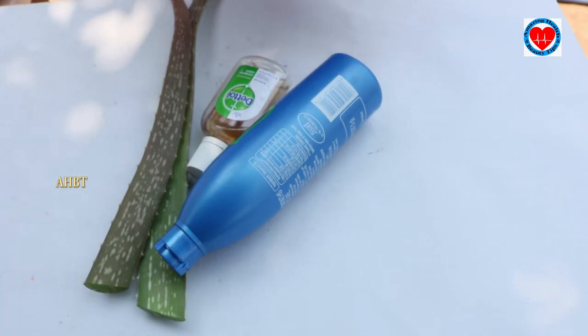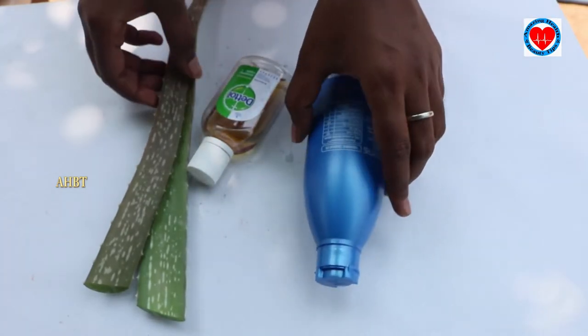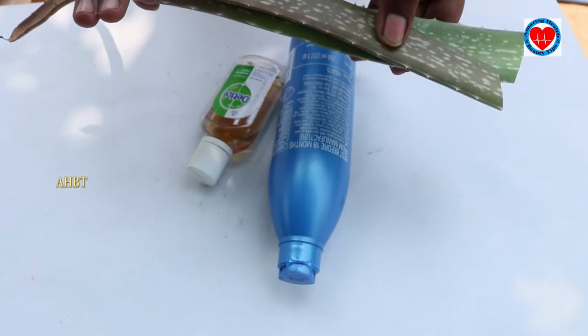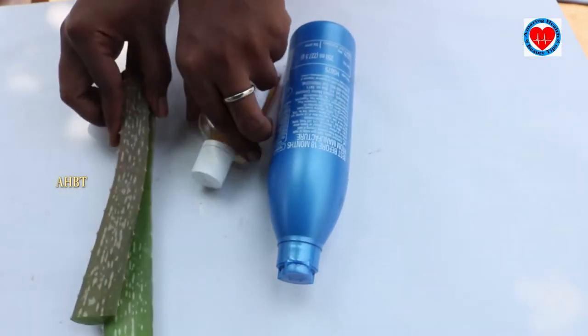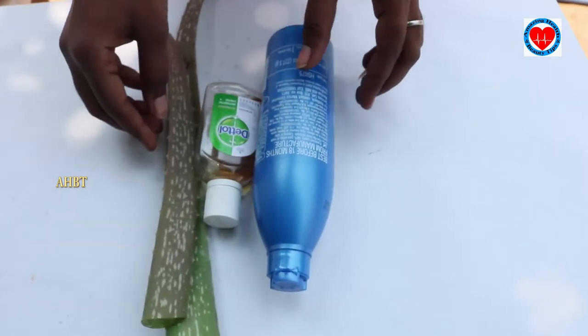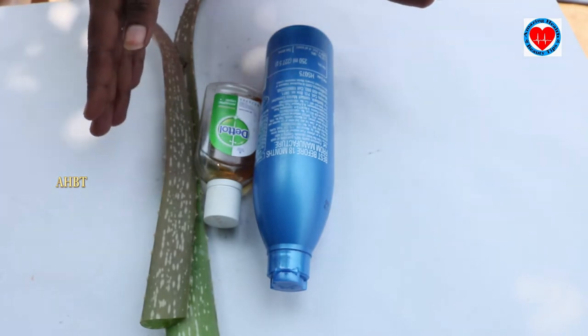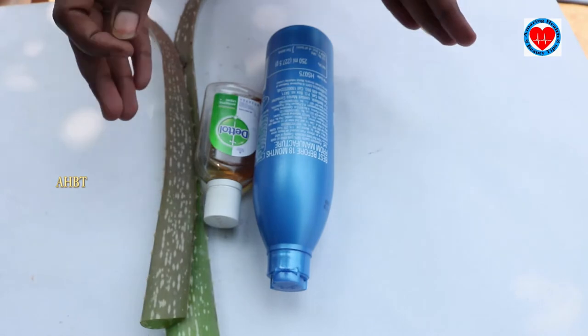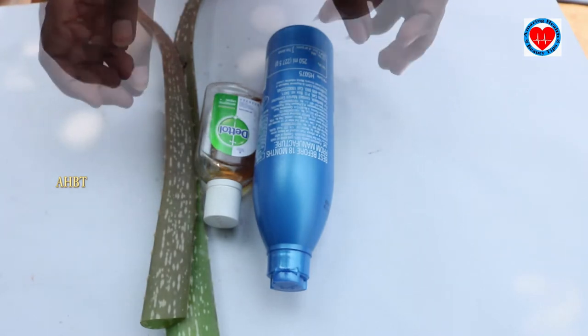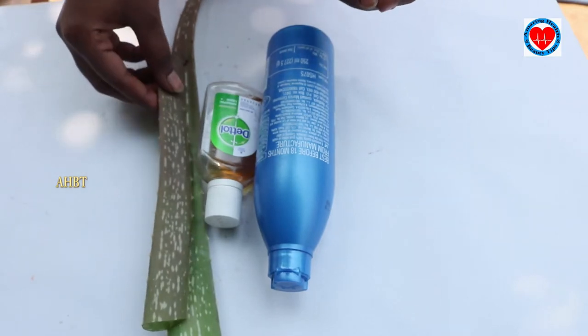Hello friends, today we are preparing a hand sanitizer. For that we are using three types of ingredients: parachute oil, aloe vera, and Dettol liquid. These are very useful to us to kill bacteria, virus, and such type of microorganisms. We are starting the procedure on how to prepare a hand sanitizer.